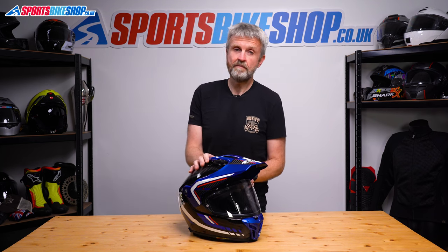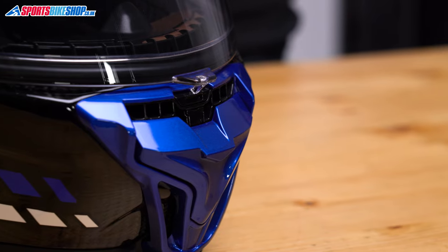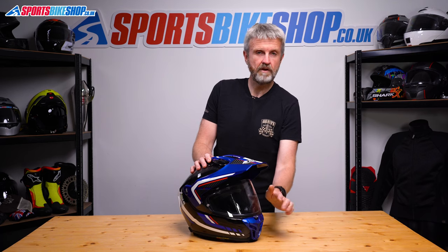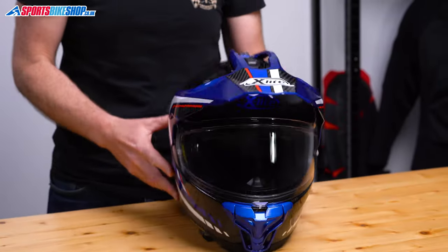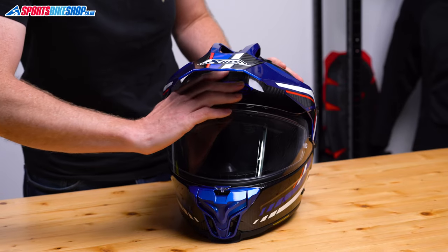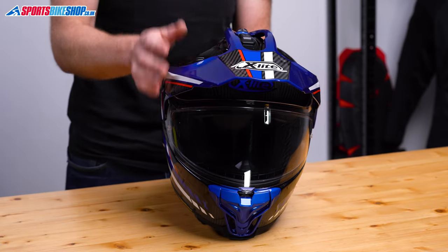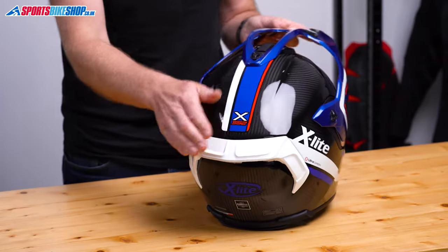Ventilation on this helmet comes through at the chin and the top. The chin vent is a chunky slider that's easy to use and gives a clear route for air to flow through the chin bar and into the eye port. I found that gave a reasonable amount of airflow without really being outstanding. The one up top is less easy to find because the peak sits just over the top of it, but if you slide the hand between the shell and the peak, then that will open the vent. I found that one to be less effective than the chin vent, possibly because this peak deflects air over the top and away from the intake. Air that does get in can travel through circulation channels inside and then escape through the exhaust vents at the rear of the lid.